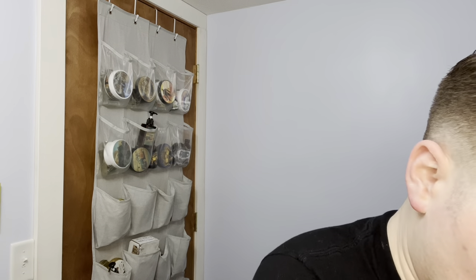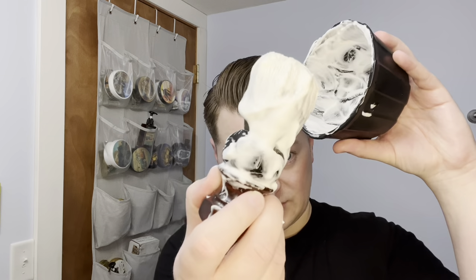We've got some brand new Thayers witch hazel toner. The stuff is more expensive than I realized — like 11 bucks a bottle, but it's going to last a long time. I intentionally got the unscented, no-alcohol facial toner, not the OG. As you can see, I did about two and a half passes and I still have a ton of soap left.